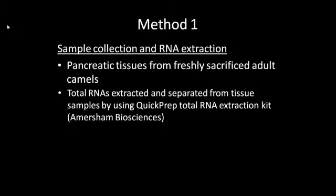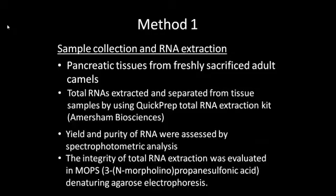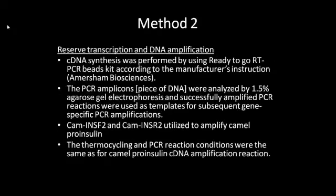Samples were then centrifuged at high speed for 5 minutes and supernatants were aspirated without disrupting the pellets. Tubes were incubated on ice and washed with ice-cold ethanol, then centrifuged at high speed and the ethanol supernatants were discarded carefully. The yield and purity of RNA was assessed by spectrophotometric analysis and the integrity of the RNA extraction was evaluated in MOPS denaturing agarose gel. After RNA extraction, it was converted into DNA by reverse transcription.